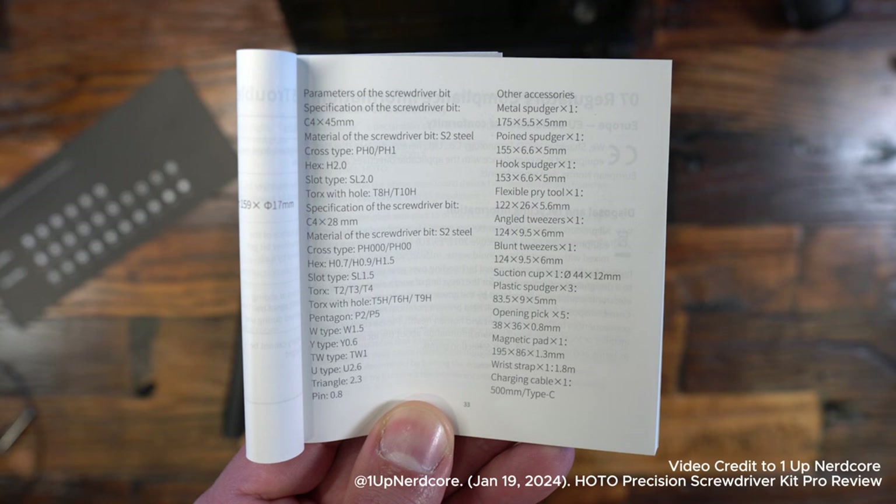I have another HOTO tool — it's just the electric screwdriver — and that one's great. I have other bits I could use between both of these. But with this one, coming with all the extras, it's something I can utilize with more electronics, especially when looking at something like a controller that needs to be pried open. I have the tools in this kit to do that. The big draw for me is I get to use this with my PC, but also for any other electronics that need to be pried open.